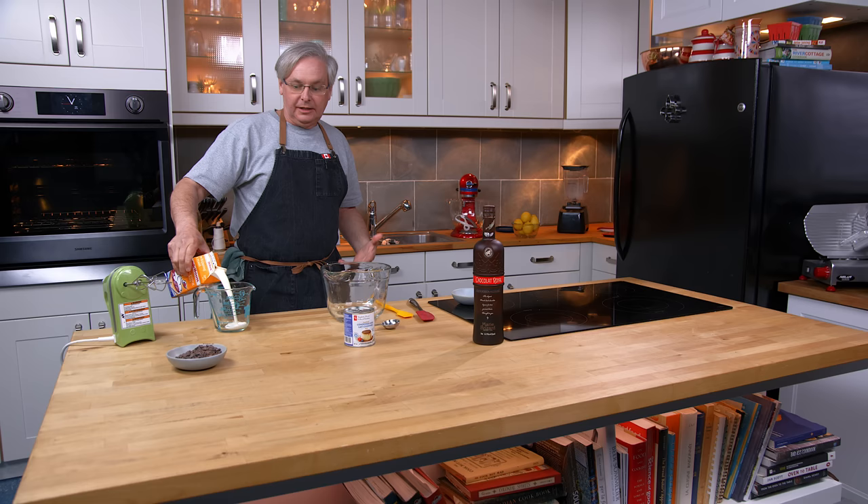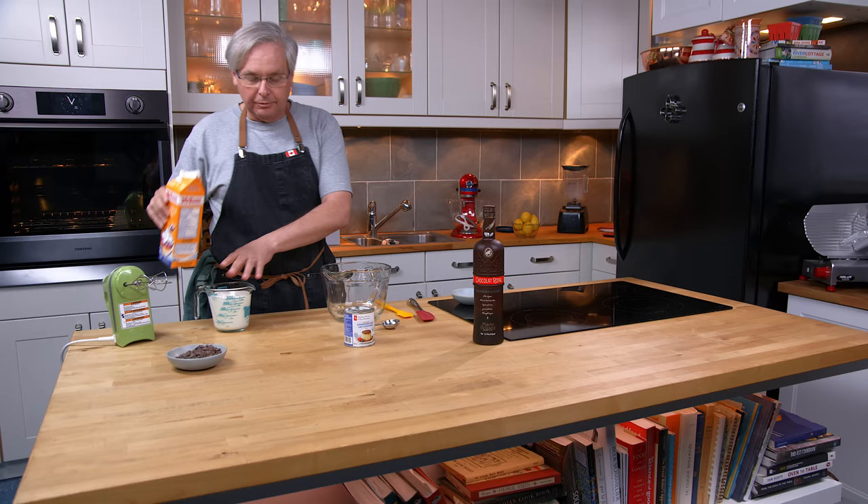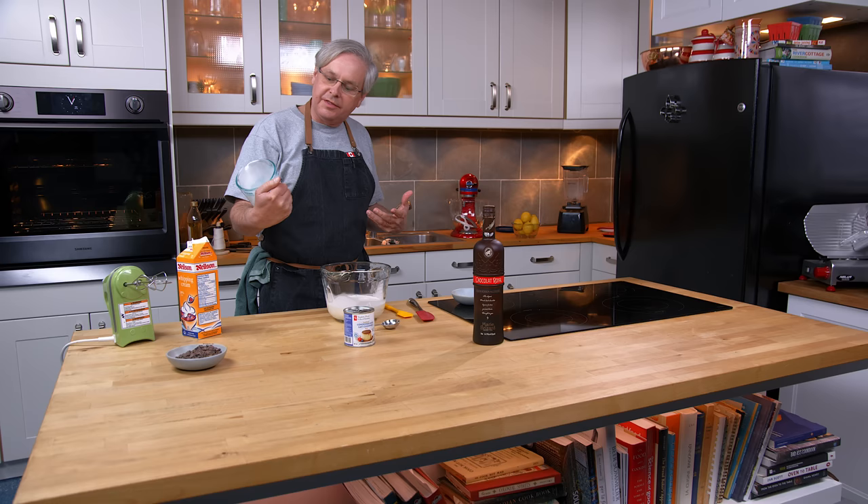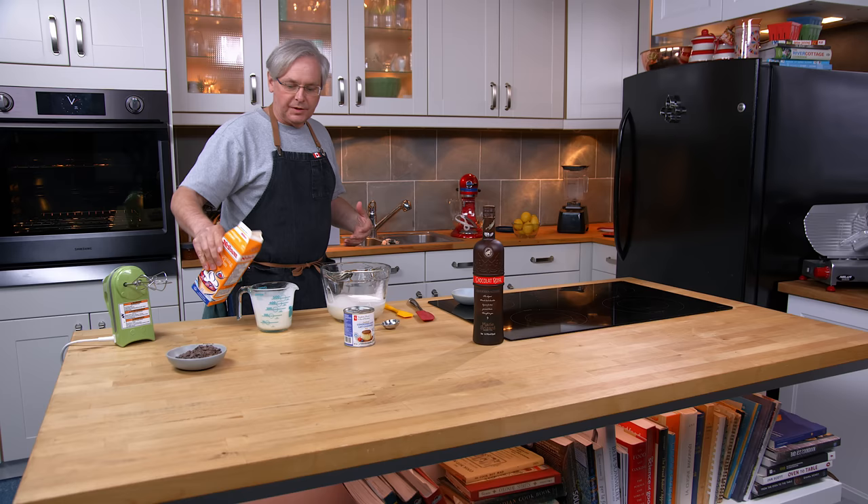Here's the deal: every time we do an ice cream recipe with one of the ice cream machines that we own, people say in the comments, 'I don't want to buy the ice cream machine. How do I make it without buying this machine?' So we're gonna concentrate this time around on ice cream recipes that don't require an ice cream machine — no churn ice cream recipes.